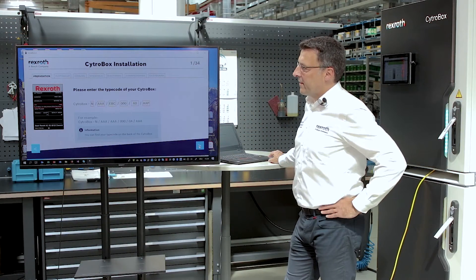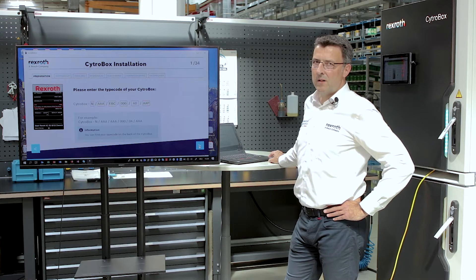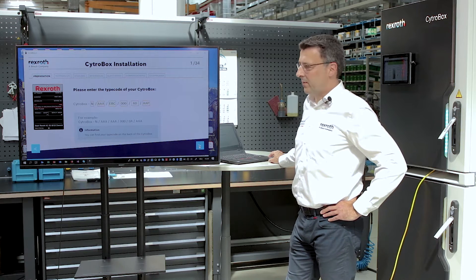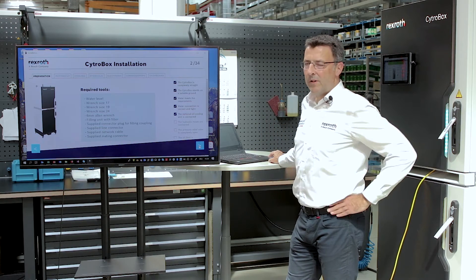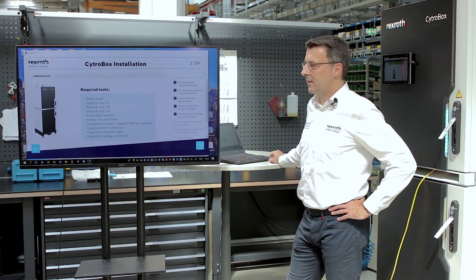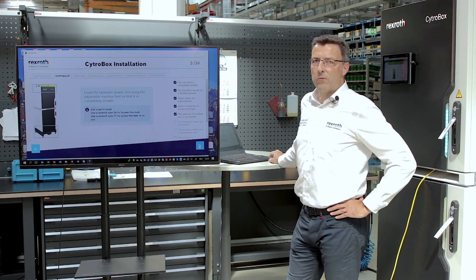Here I enter the type code of my CytroBox. The wizard adapts individually to the CytroBox type. The required tools are named here for setting up the unit and leveling it with adjustable feet.